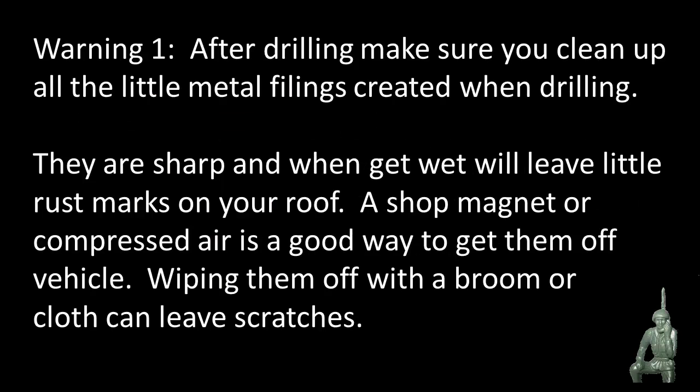First warning: after you're done drilling, make sure you have a way of cleaning up the little pieces of metal — the filings — that come loose. One, because they're sharp, and two, if they get wet they'll leave little tiny red rust marks on your roof. In my case I have a red roof so I'm not too worried about it, but if you have a white car and it rains or it's humid, you want to have a plan to get those metal filings off your roof quickly as soon as you make the hole.